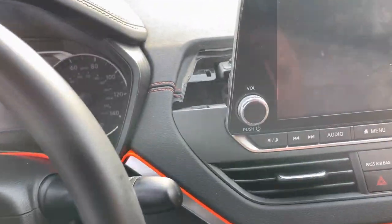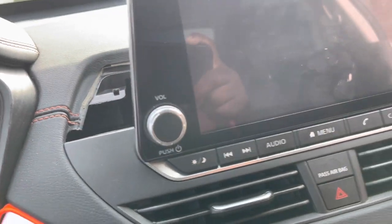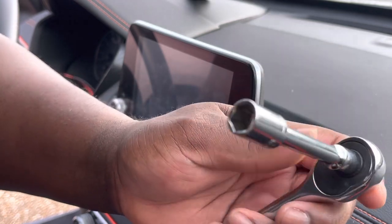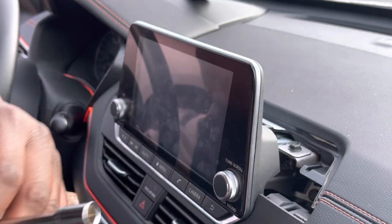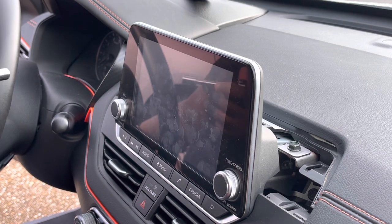Nine times out of ten it's gonna be a 10 millimeter socket. You got one here and you should have one right there — pretty much two bolts holding it down. Then on the inside you got a 10 millimeter socket there, and there should be another one on the other side. So pretty much four 10 millimeter sockets holding this in. What you're gonna need is a short ratchet, short extension, and a 10 millimeter socket. You're gonna have a bolt here, a bolt on the other side, a bolt right back there, and another bolt inside.